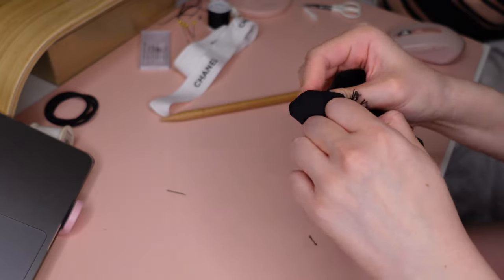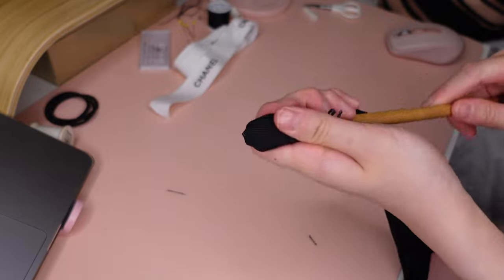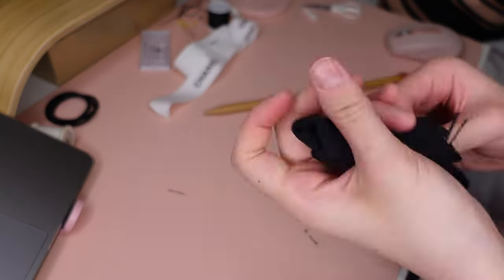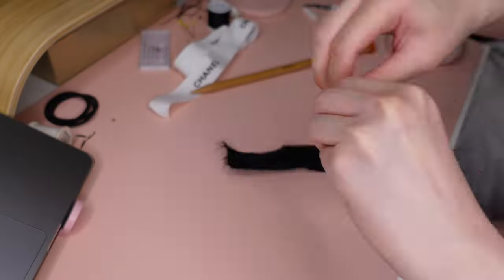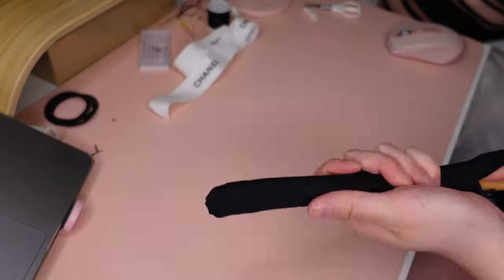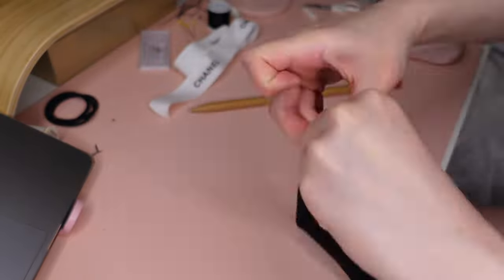Once you've secured the other side, turn the ribbon inside out so that the stitches don't show. This can be a little bit difficult, so if you have the option to use a more stretchy material I would recommend that, but since I'm recycling some old ribbon this is the way to go — patience is always key.